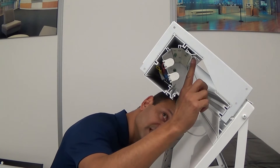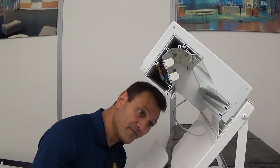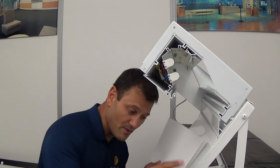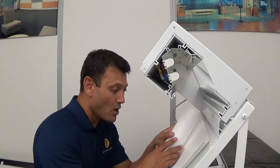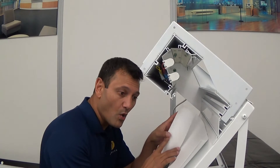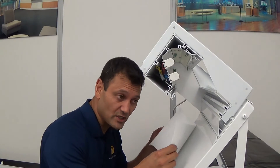Once you've slid the extrusion away from the wall — and make sure that you do that before you try to start this installation — you're going to have one person hold the end of the roll of material that we've provided, holding it about six or seven feet away from the person who's going to be actually installing the material.